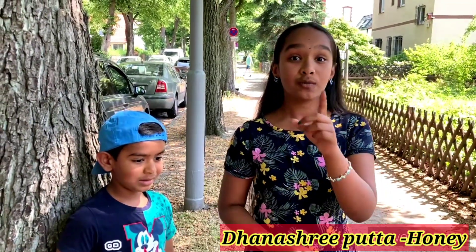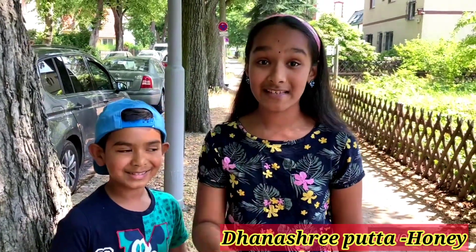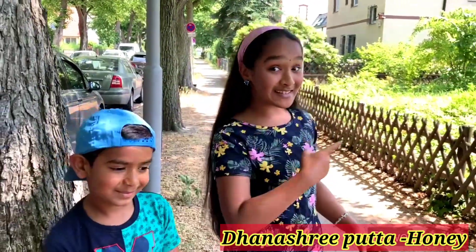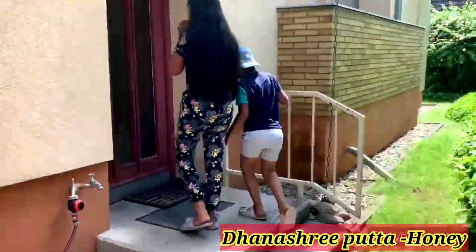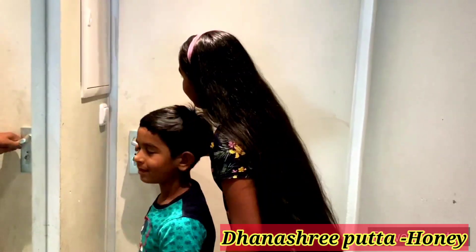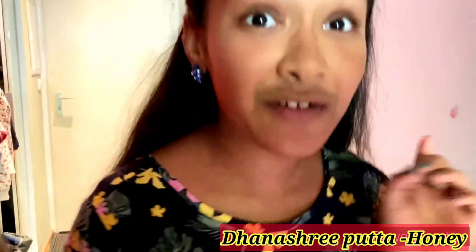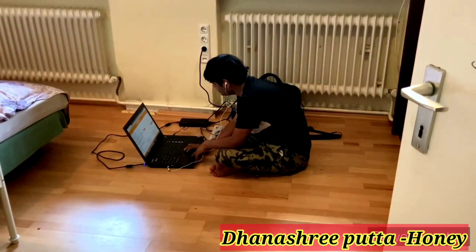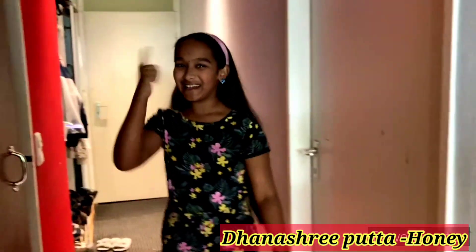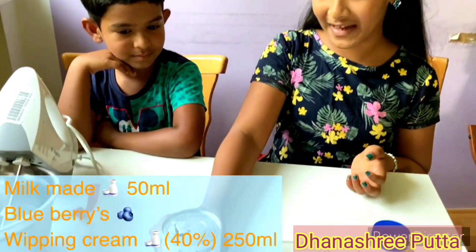My daddy has some office work so we should be quiet, because it's going to be a surprise. Cooking is going well! Now let's go check on daddy quietly and then let's see the ingredients. Our daddy is in a meeting, so let's go make blueberry ice cream. The ingredients are milkmaid and blueberries.